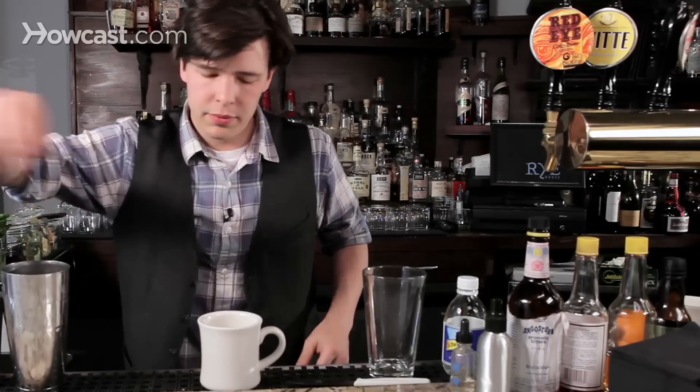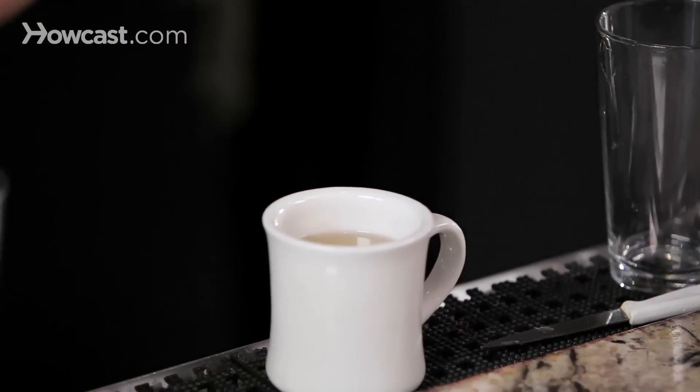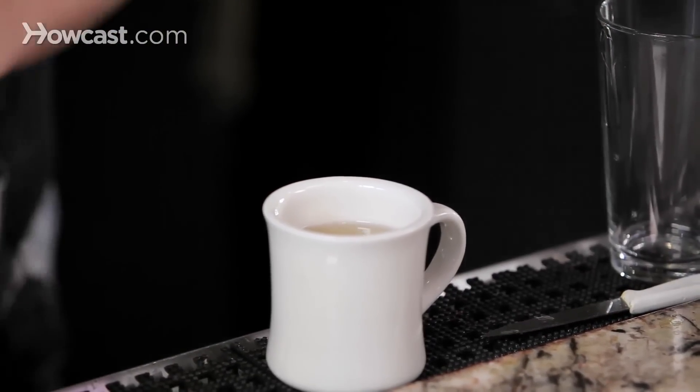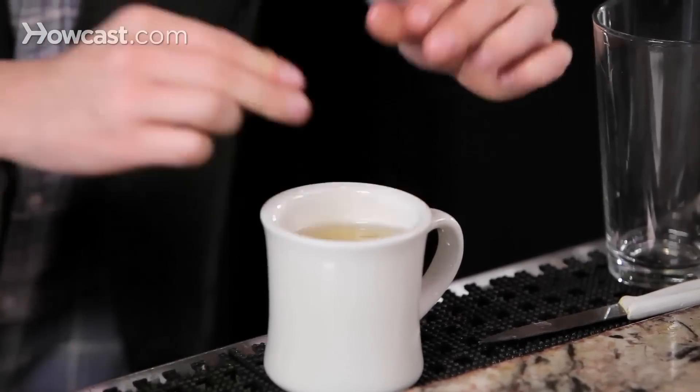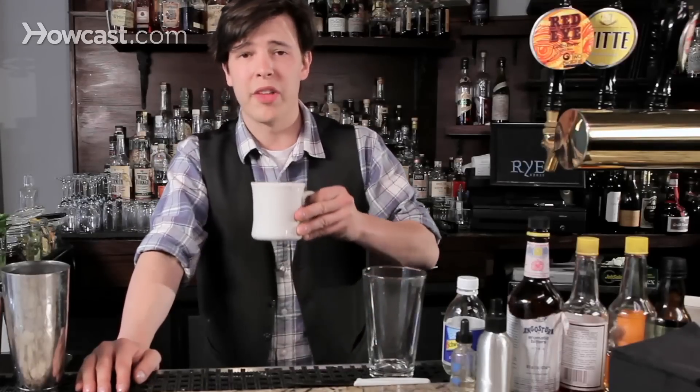Give it a quick stir, make sure everything combines nicely. You can add a lemon wedge for a little extra flavor and a little extra zest. And that right there — yeah, that'll make your night.